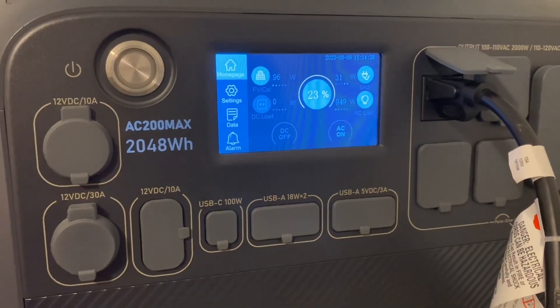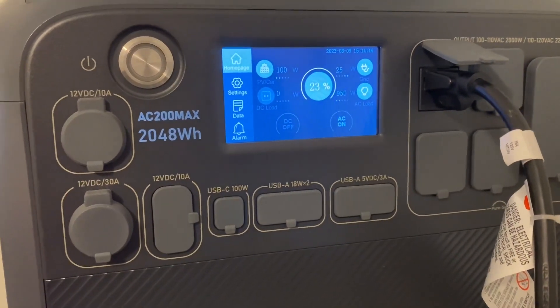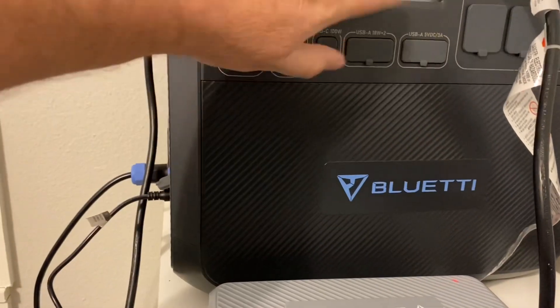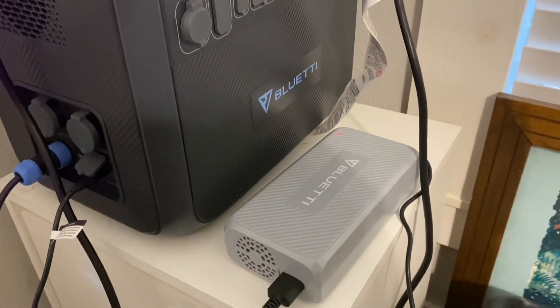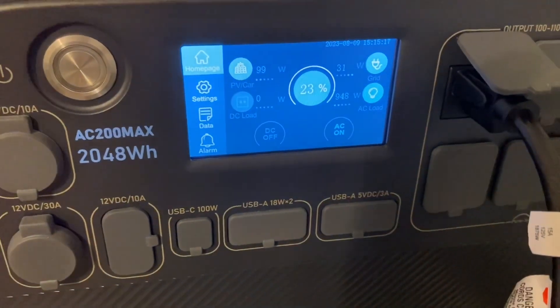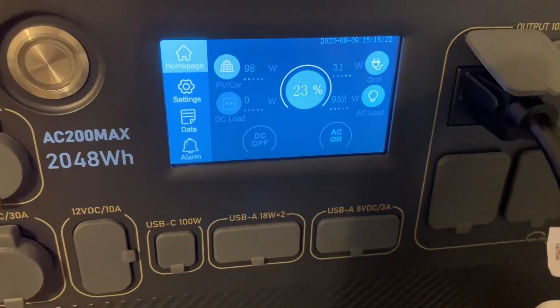We'll have a link in the comments below - if you're interested in the Bluetti AC200 Max you can get on our webpage and shop around. We'll have that along with some other brands and sizes. The max solar you can bring in is 900 watts; I have 800 watts hooked up through the solar input. With the DC charging enhancer, the max you can bring in is 500 watts - I have 300 watts coming in, so I could have added another 300 watts. With 1100 watts total is what I had set up today.